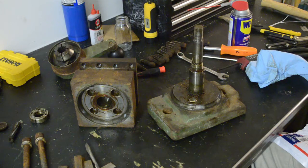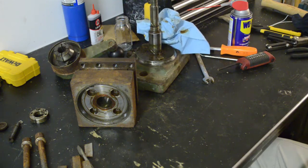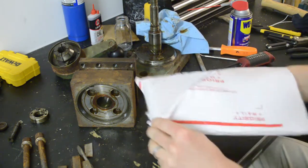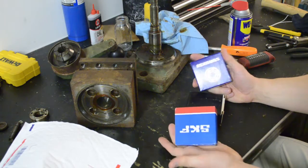But if you've seen any of my other videos, you've seen that about a gajillion times by now. Well, speak of the devil — bearings!